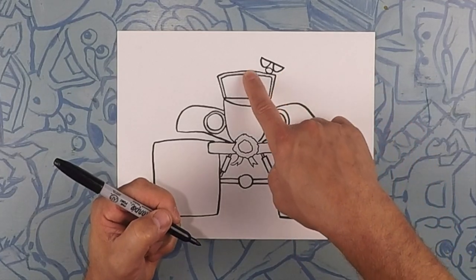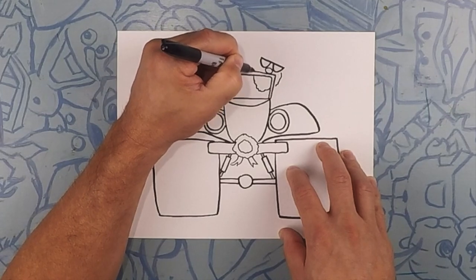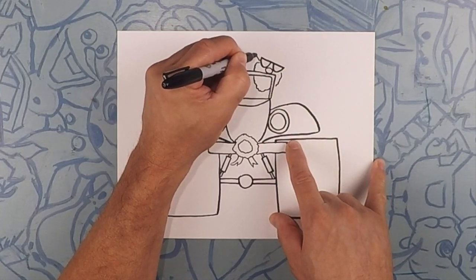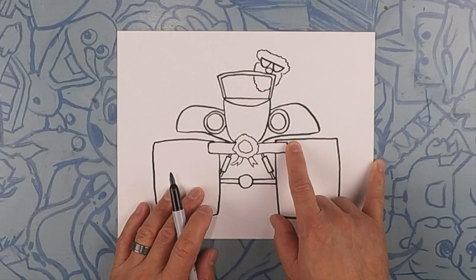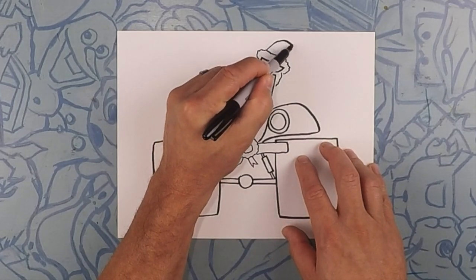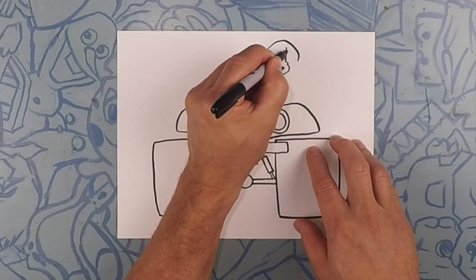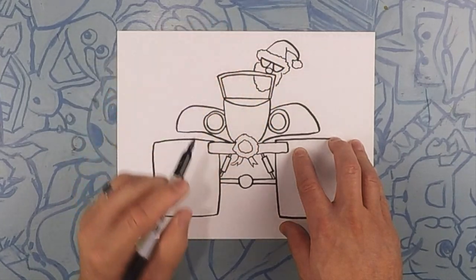Now coming around the bottom here is gonna be his beard, so it doesn't have to be a perfect line — it could actually be kind of bumpy like this. Now the same thing over the top of the glasses — it's kind of the bottom of his hat or the rim of his hat — same kind of bumpy, right over the glasses. So now we're gonna do the top part of Santa's hat — it's gonna kind of curve up and over like that. The other side of his hat, let's kind of go like that and then close that off. And again on the end here a little bumpy circle for the ball on his hat.